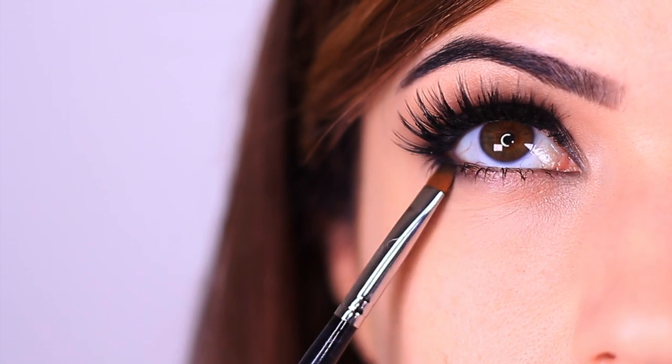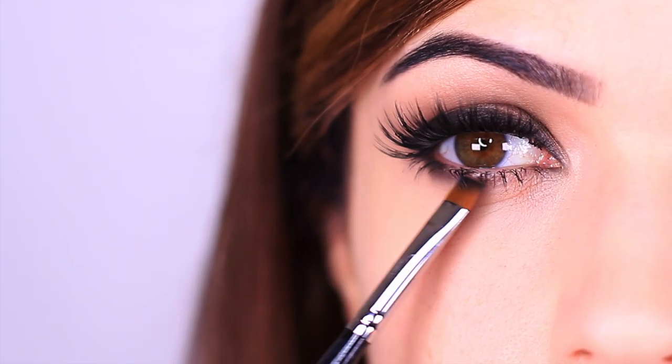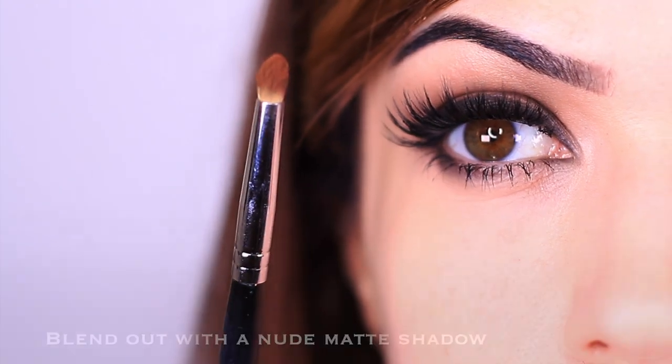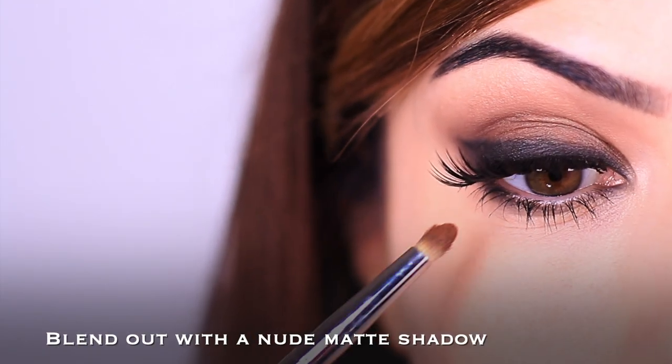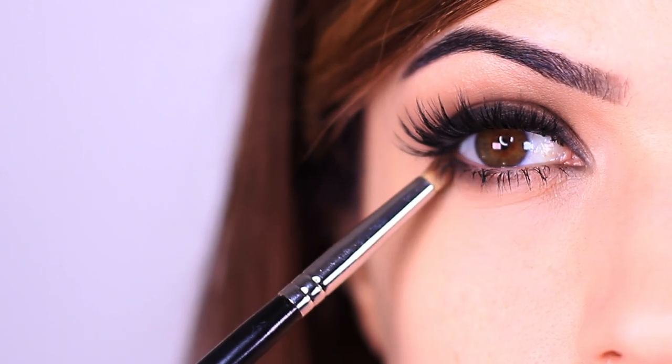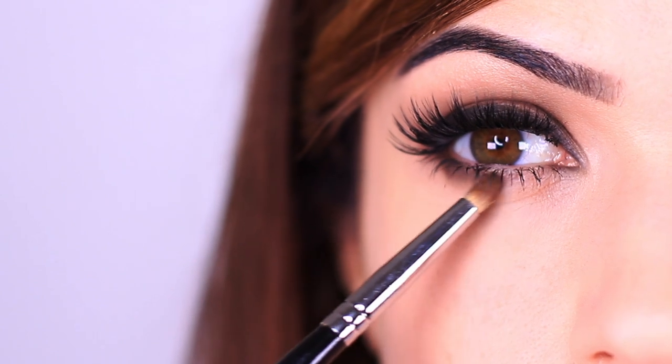I'm a little old to be pulling this look off, but if you can feel it, you can rock it. Just make sure you're smudging it out with a deep brown — this softens any harsh lines and gives more of that blown-out effect, which actually opens up the eyes and makes them look a little bigger.